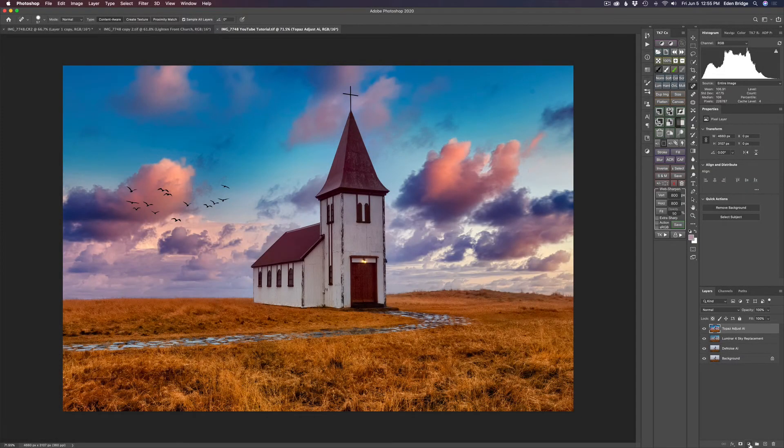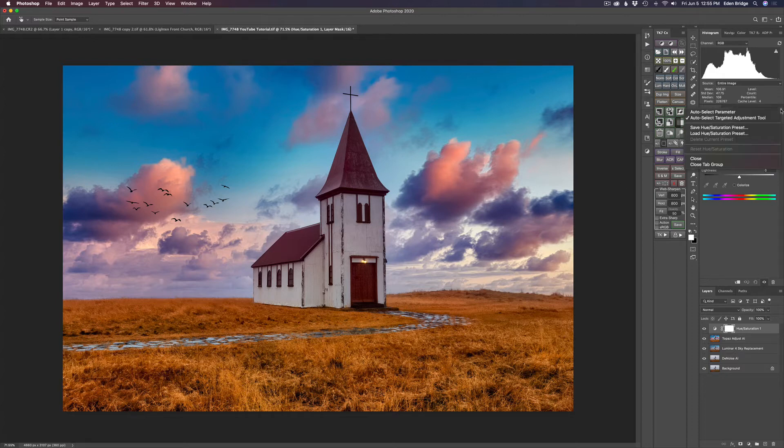I'm coming down to my adjustment layers and choosing Hue Saturation. Here's how I'm going to work on the colors in the sky and the foreground as well. Make sure in this little menu section you have Auto Select Target Adjustment Tool selected — that gives you this little eyedropper. You can click any one of the colors, and if you click and hold down with your mouse, left-click and drag to the left you'll decrease the color; drag to the right you'll increase it. It's only going to target the color you've selected.